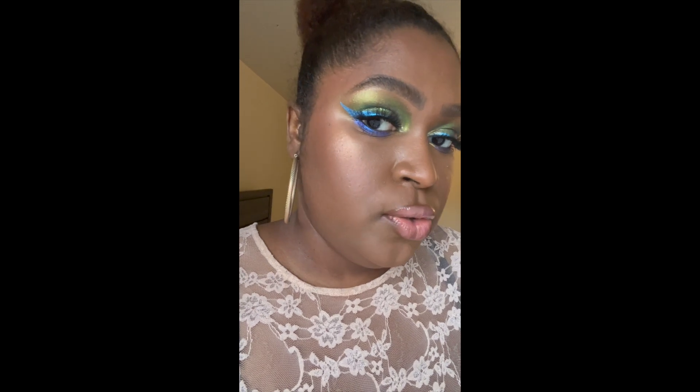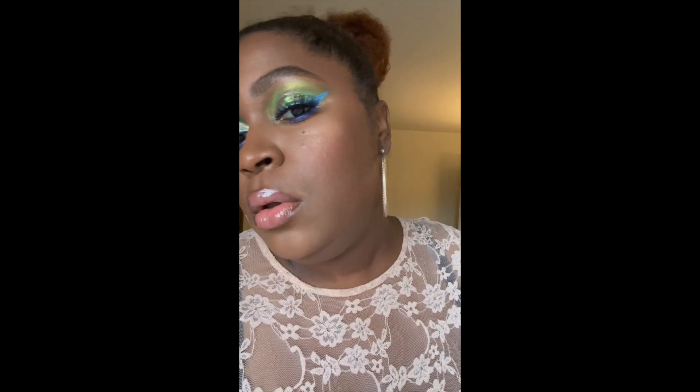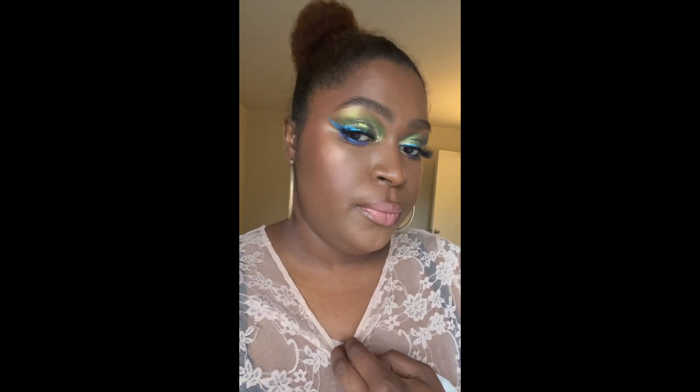Alright, we're in some natural light — this is 480 and this is 470. So 480 and 470 side by side in natural sunlight so you guys can really see the shades.